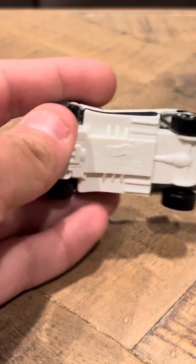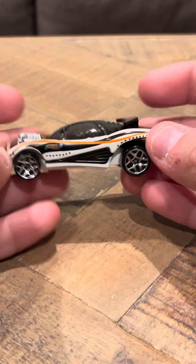It says right here: 991 Metallic Malaysia. It has a white base. It's got Y5 wheels, so it's pretty nice.